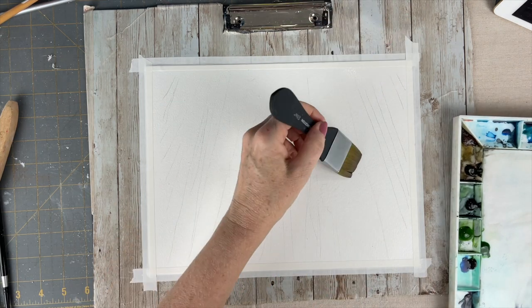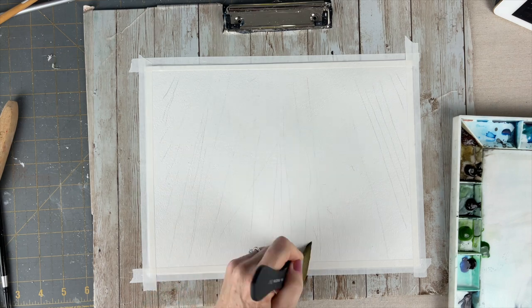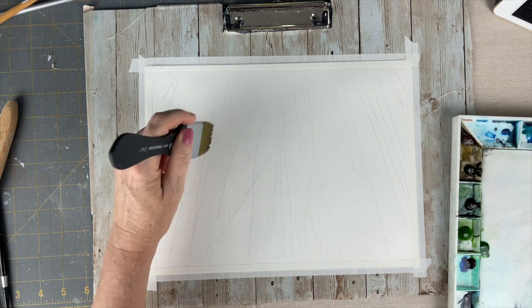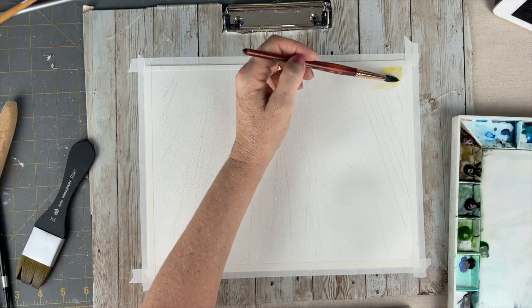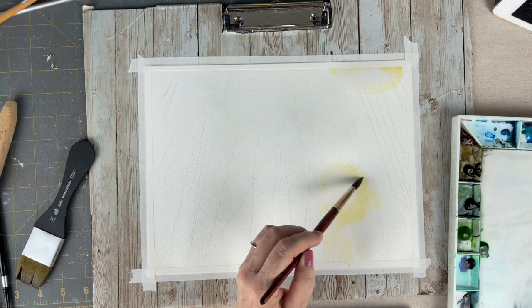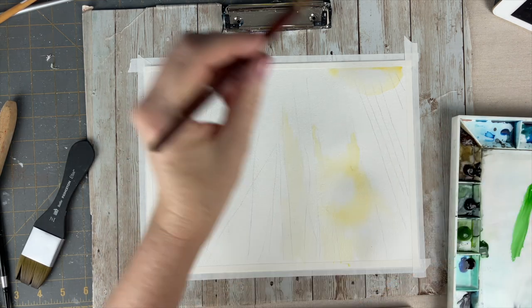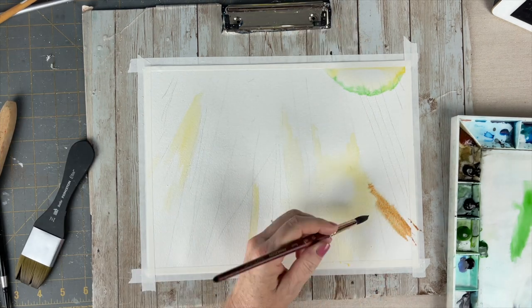I want to show you how I made these sun flares through the trees. My very first layer is just laying down a very light wash and establishing the areas where the sun is coming through the trees. By wetting the area and leaving the center of your light source free from paint, you give the illusion of a bright light.